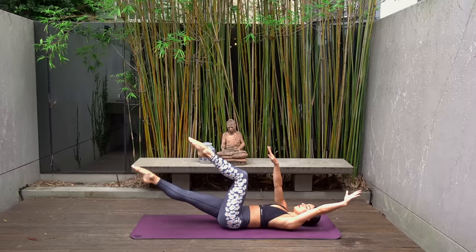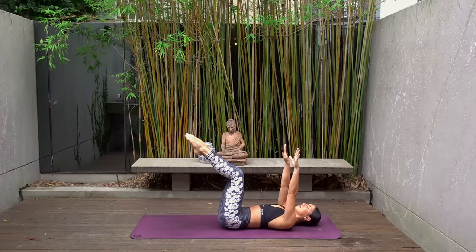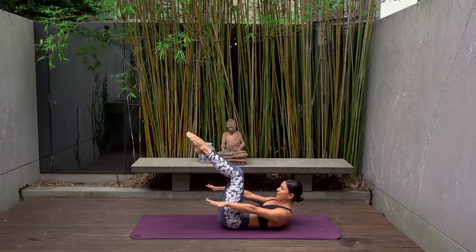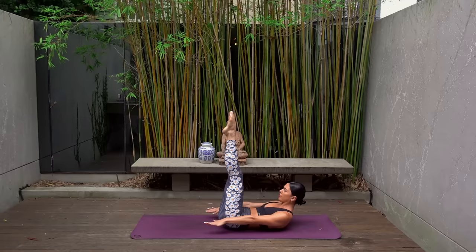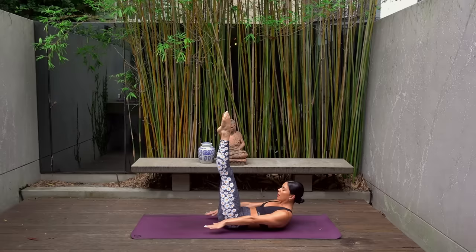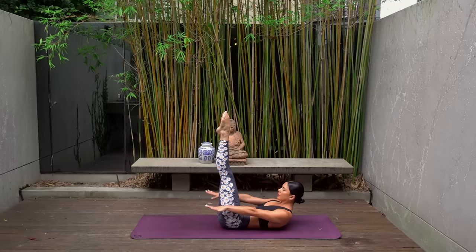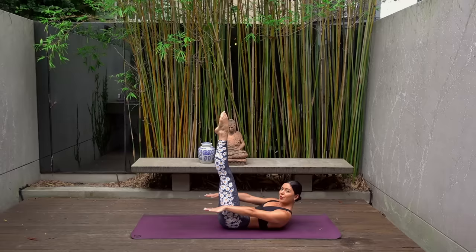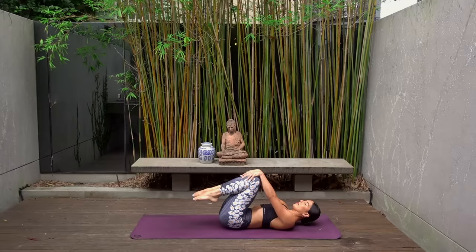Just two more. Last one — beautiful. Squeeze your thighs together now and lift your head and shoulders up, reaching your hands by your hips, ready for your hundreds. Start pumping your arms nice and strong — it's inhale two three four five and exhale two three four five, inhale through your nose and exhale through your mouth. Stay here or extend your legs up towards the sky, turning your toes out, keeping your heels together. Whichever option you're picking, really make sure you're squeezing your thighs together, reaching through your fingertips, and dropping your chin slightly down towards your chest. You can do it — inhale two three four five and exhale two three four five, you're almost there. Just one more round, let's go — big inhale two three four five and exhale two three four five.